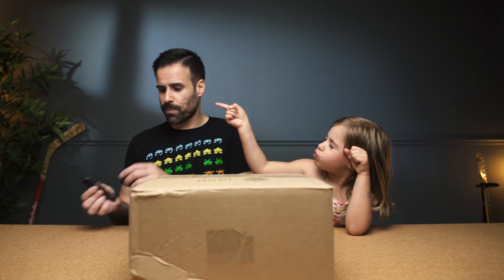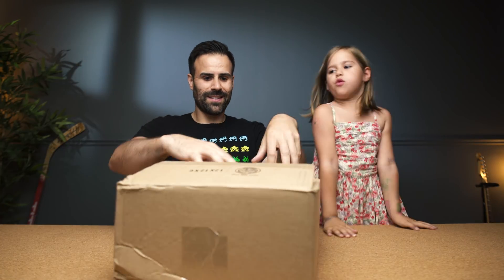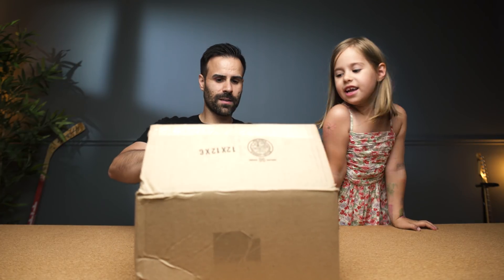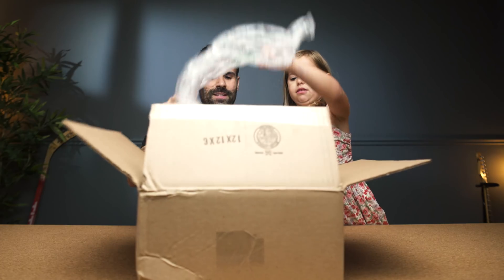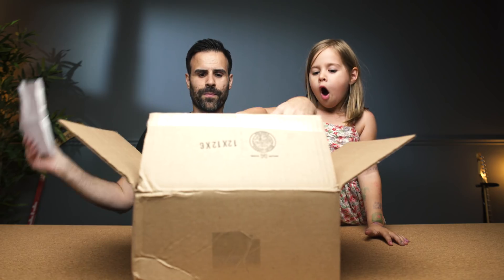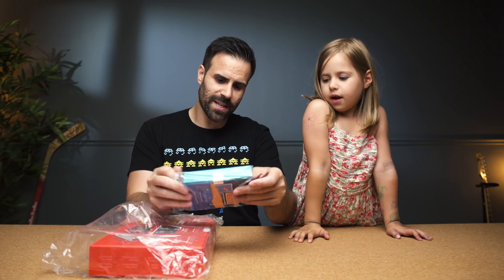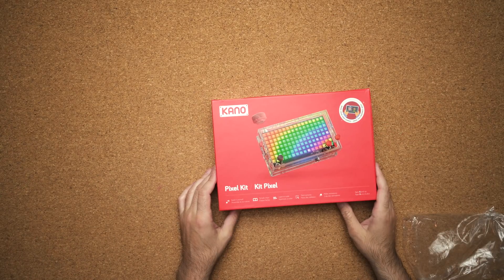So let's open up this box — Alexis, you got to step back, this is a knife. Would you want to open the rest of the box? Let's see what this one says. This is their motion sensor kit. You can open up that one. And this one is their pixel kit.